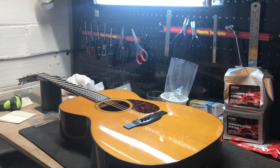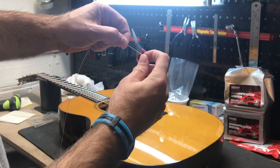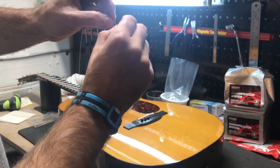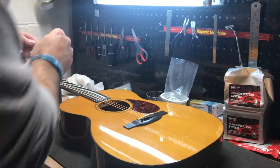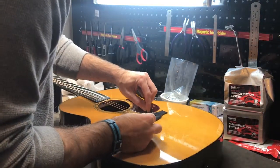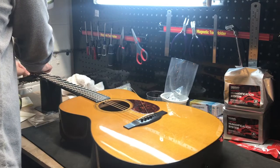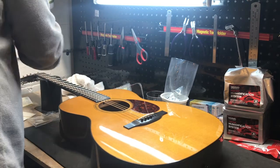I'll show you this one more time and then that'll be it for this video. Just putting strings on the guitar, but you can see the winding — the winding part is up. I take it, hold it, put a little pre-bend in there, slide it in the hole, snug it up, and put the pin in. There you go.